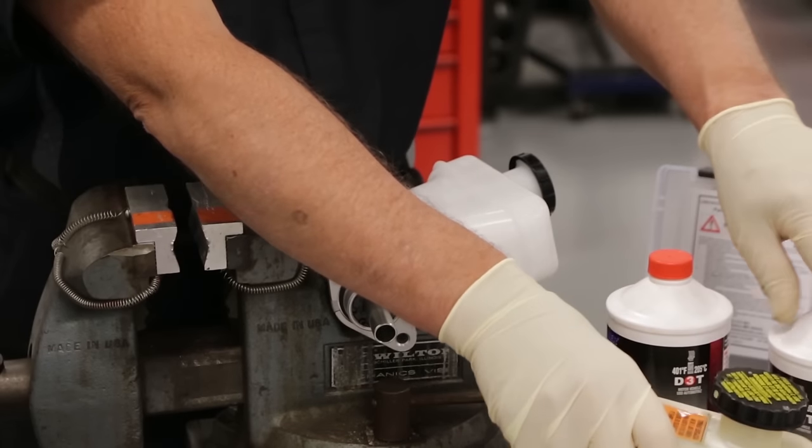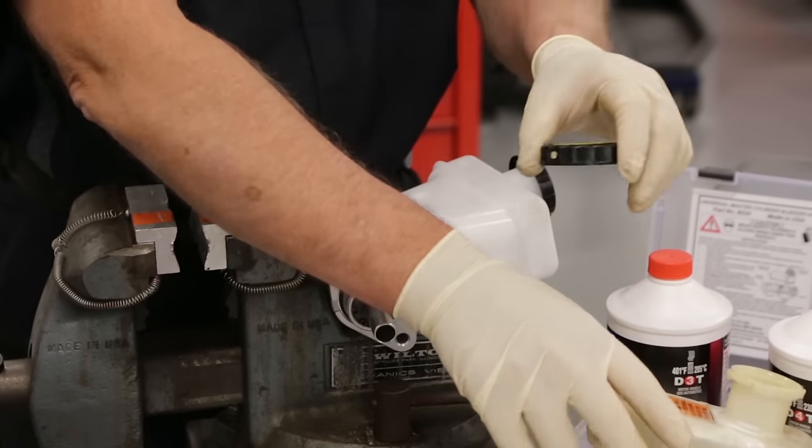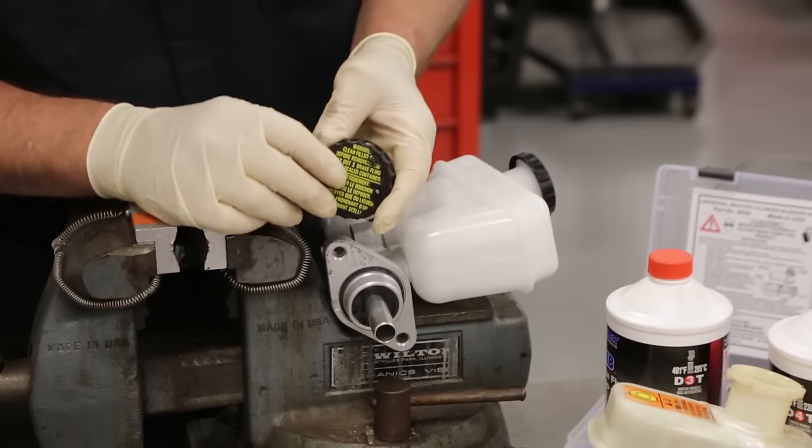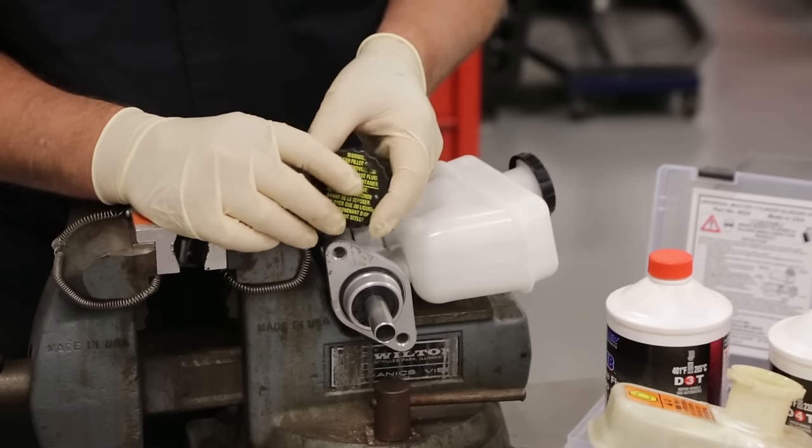We've got a DOT 3 or a DOT 4. How do I identify? Take a look at the cap on the old master cylinder and you'll identify right away that it says DOT 3. So that's the type of brake fluid that we are going to be using for this system here.